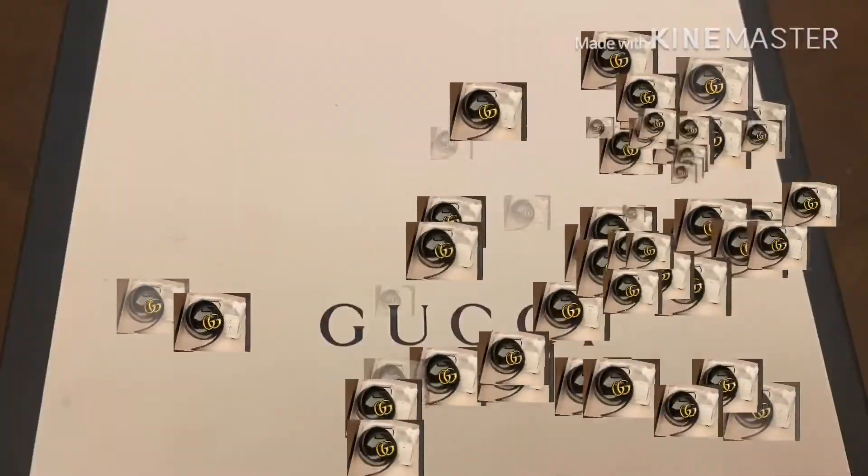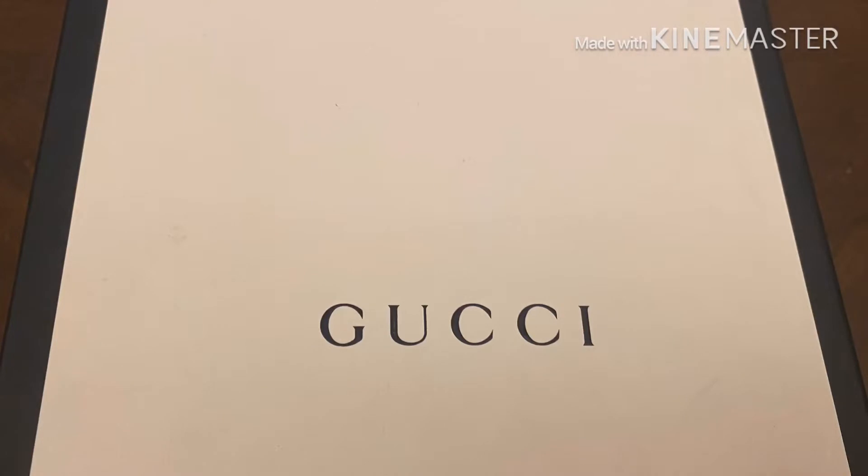Hello everyone, welcome back to my channel! Today I'm going to unbox and give a review of one of my favorite items — my Gucci GG belt. This belt has been with me for about a year and it's my favorite. It looks simple but very elegant, which is why I've kept it and still use it occasionally.